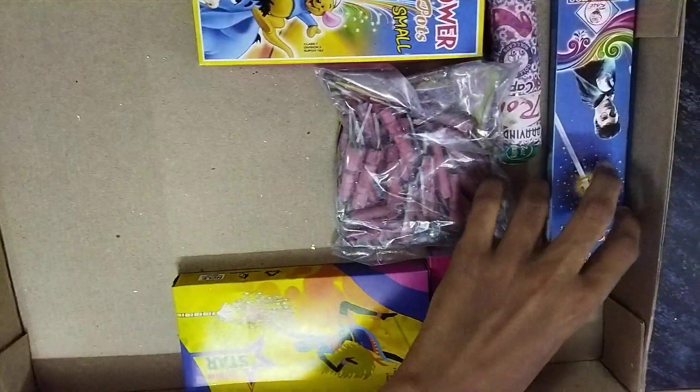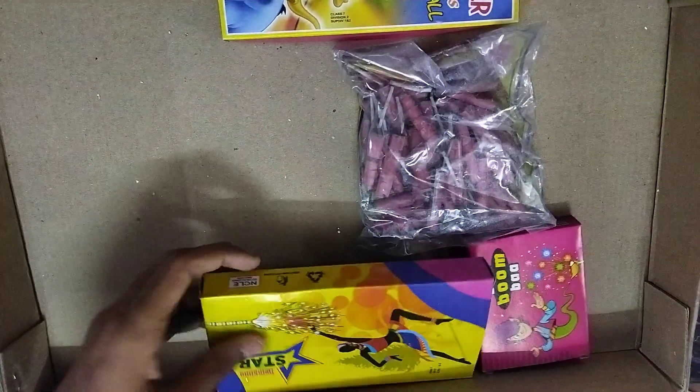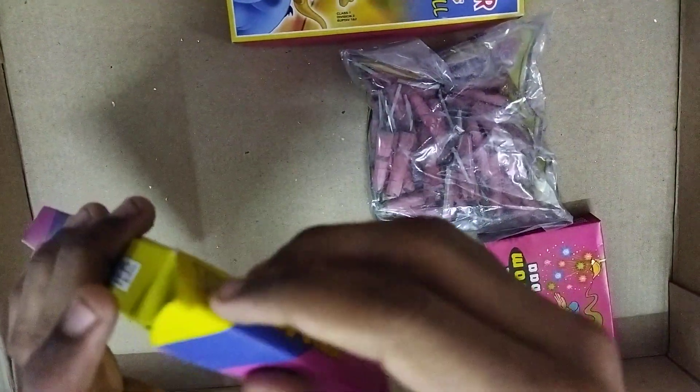This is 7cm color sparkle, this is 7cm erratic sparkle. Roll cap for a gun, and star, twinkling star — open and see, like this. So the last bitily, bitily bomb.